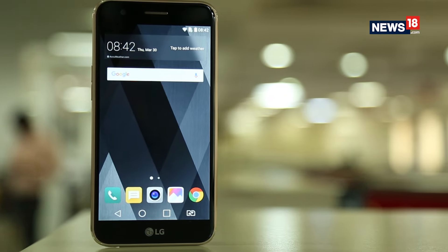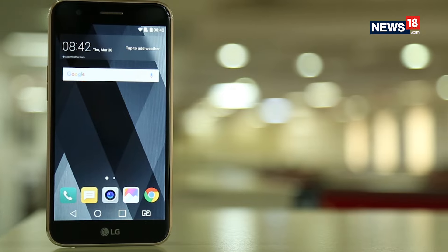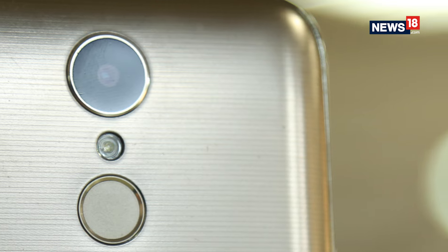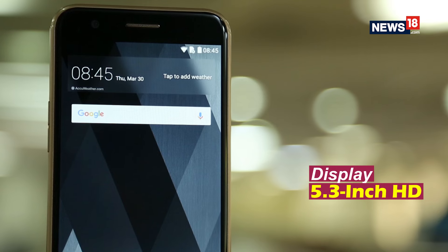What's not so cool in the K10? The plastic body with a brushed metal finish does not impress. The rear camera is capable of good macro shots but the overall image quality is average. The display on the K10 is not great when compared to its competitors.